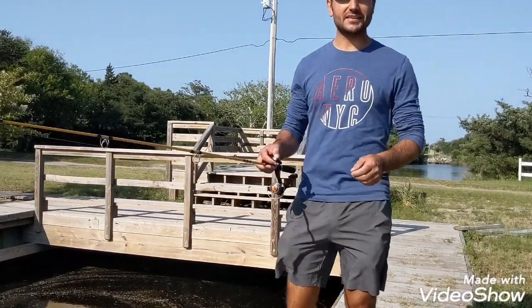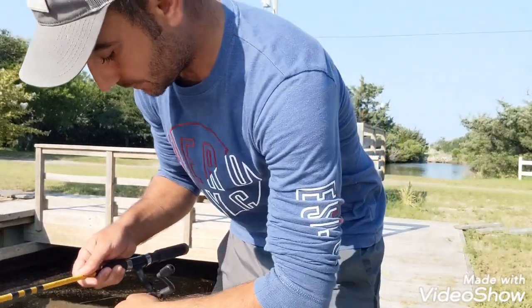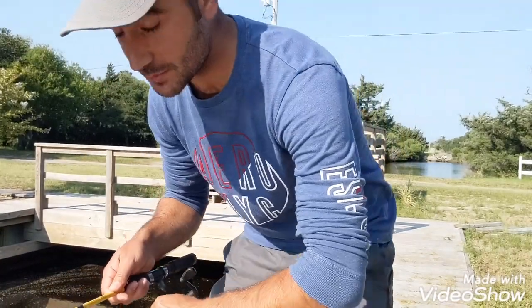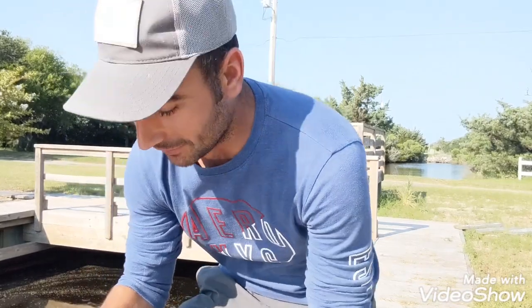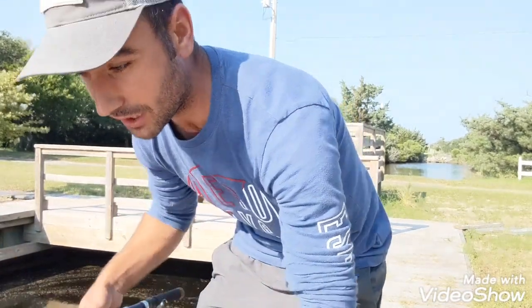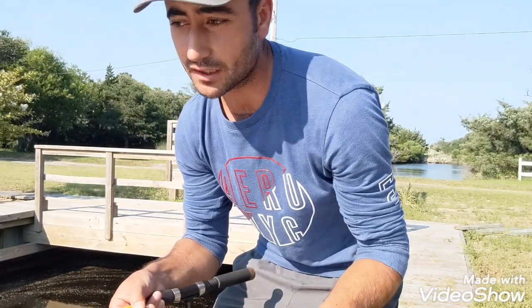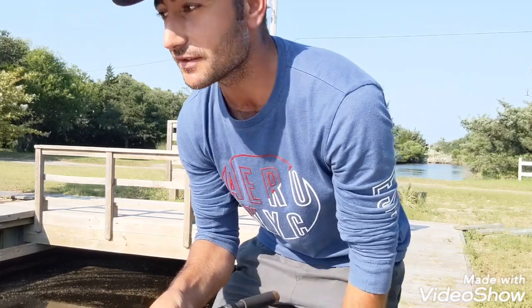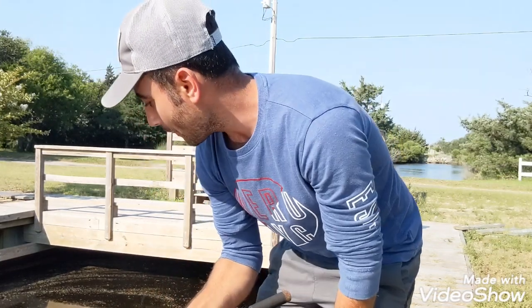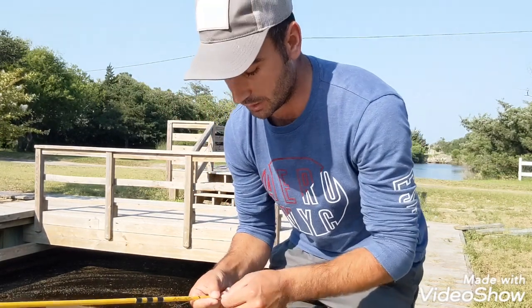Hey everyone, this is Abdullah Kaplan and today is July 3rd. This is our first video. Queen is behind the camera. Today what we're gonna show you is we have a creek behind our house, and what we're gonna catch is mud minnows. They're kind of glass minnows but they're different — they grow in a creek and they're pretty good bait, but I never had success with them.